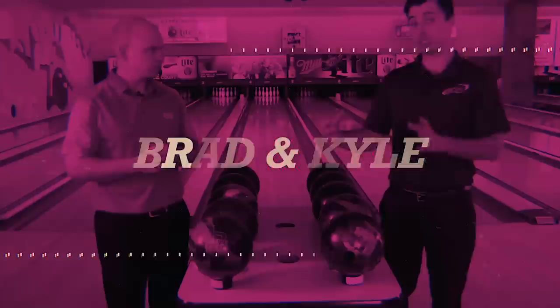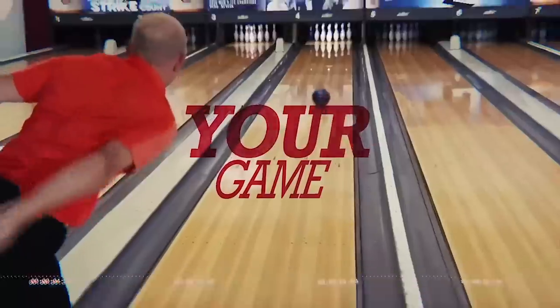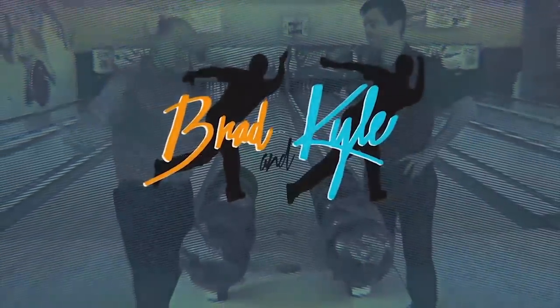Welcome back to the channel. Today we're going to talk about three tips to help you hook a bowling ball. We are in beautiful Detroit, Michigan right now for the World Series, and we're actually at the Bowl IQ, which is an amazing facility, so we thought we could shoot a couple of instructional videos and talk about hooking a bowling ball here.